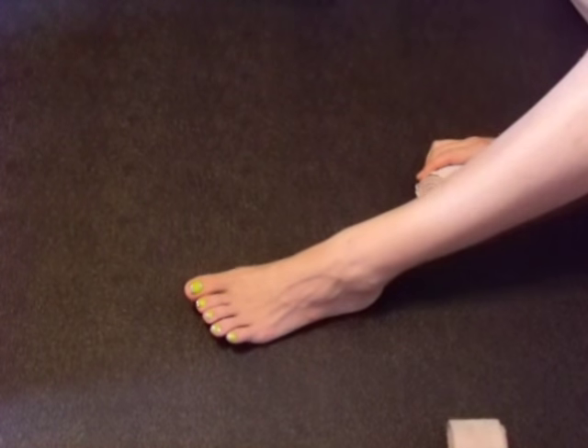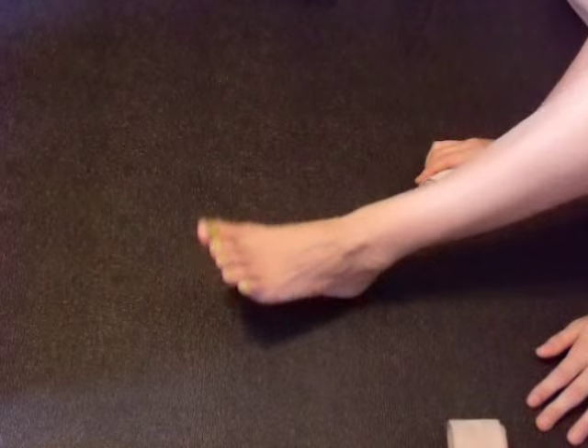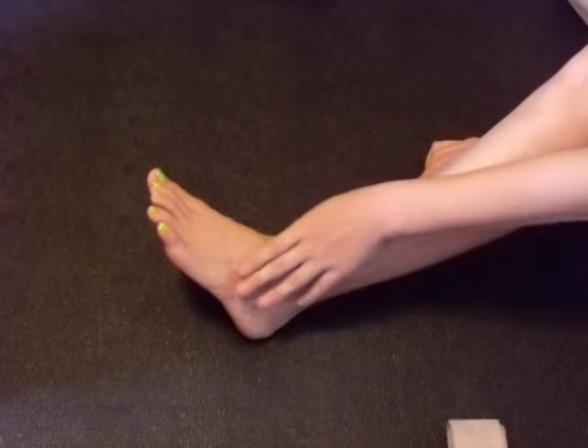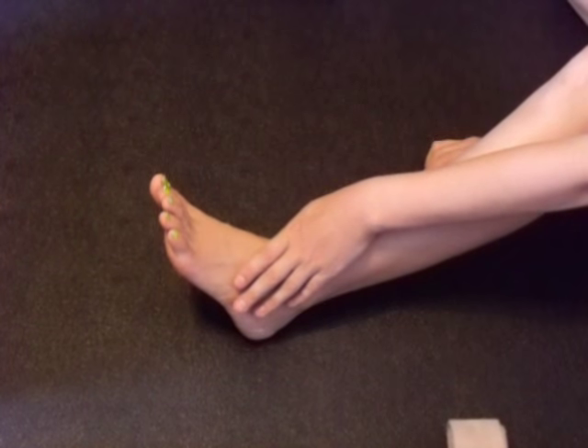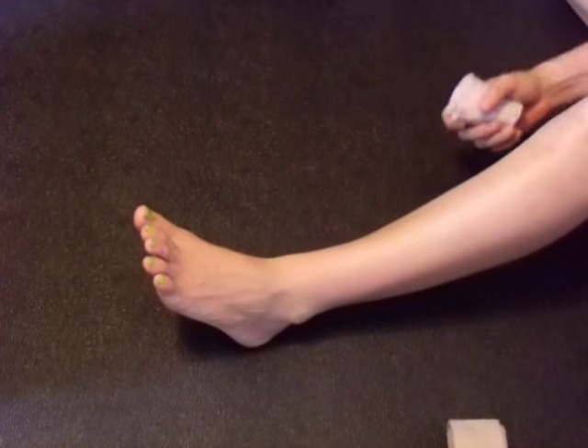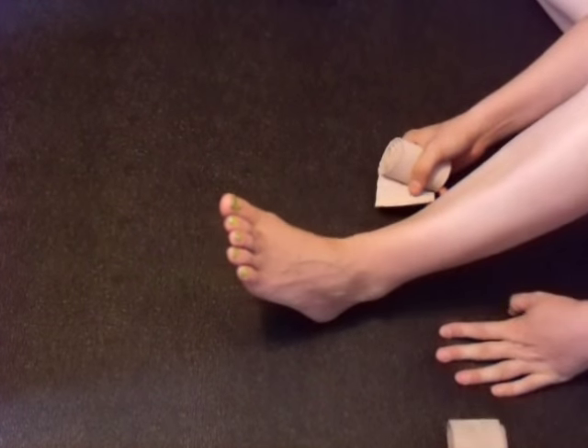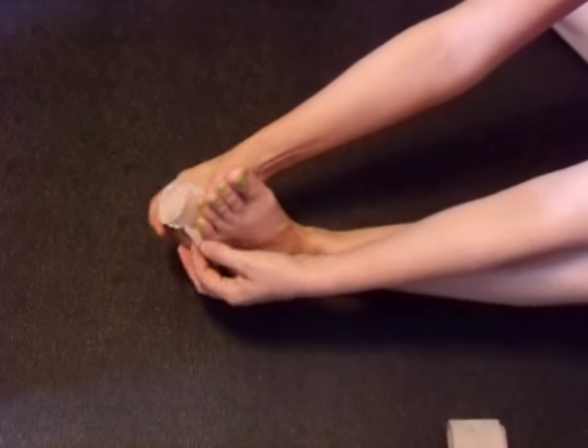This brace that you're going to build is going to keep your foot at an L-shape, like you're standing up. You'll be able to slightly move it up, but you won't be able to move it back down. You will be able to put on even a tennis shoe, but you'll have to loosen up your laces — you're not going to be able to put it on real tight.